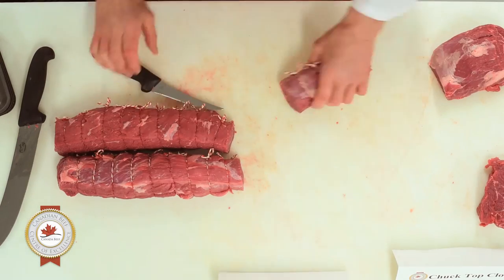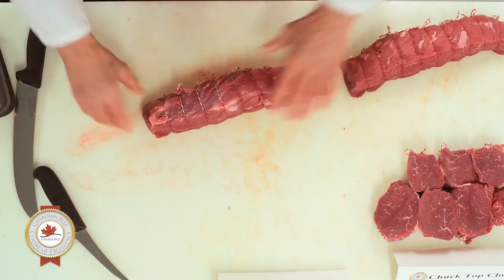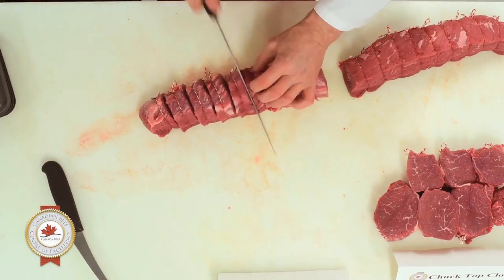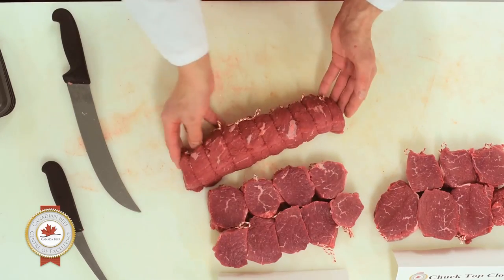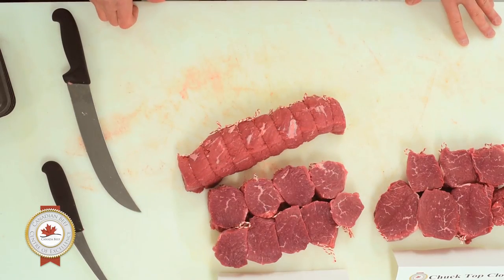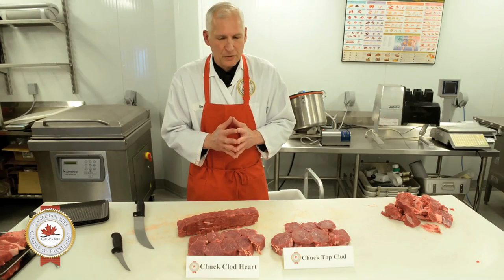Here's our top clod muscle and here's our clod heart — beautiful little medallions. Hopefully that'll help you with some of your decisions on how you purchase your product and what you can do with it.